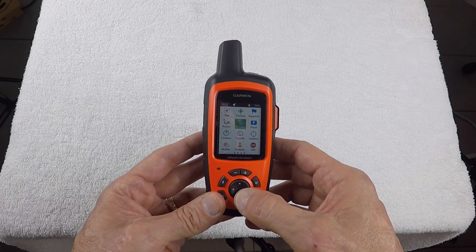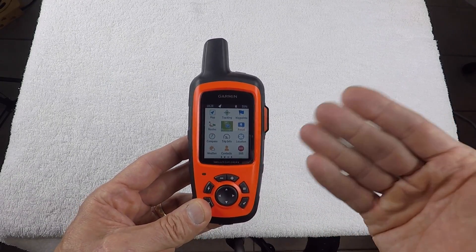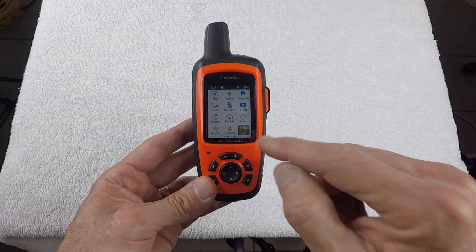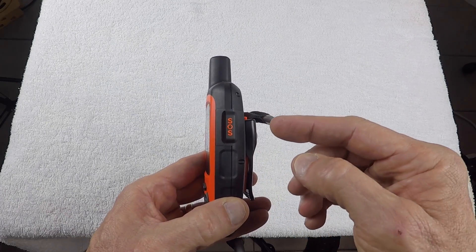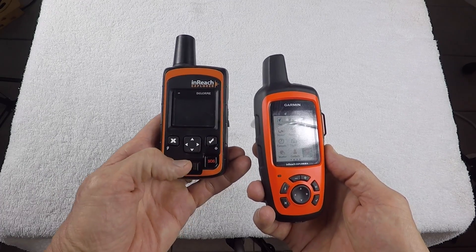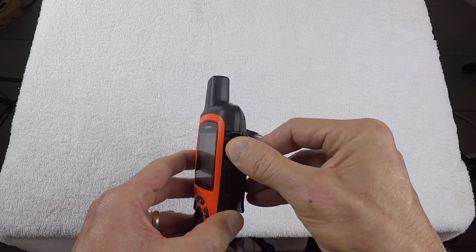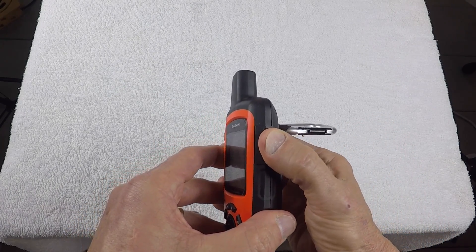For the SOS feature — if there's an emergency and you need to activate SOS to have a rescue team come to your location — you can activate it via the rocker switch icon and select key, or on the side of the unit. They found in previous units there were many accidental activations, so they moved the button to the side under a rubber cover. You pull away the rubber cover and push the button, making accidental activations almost impossible.